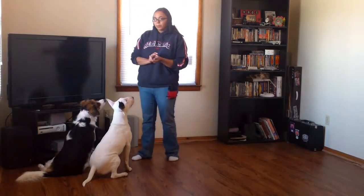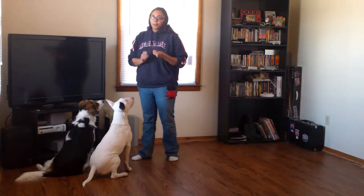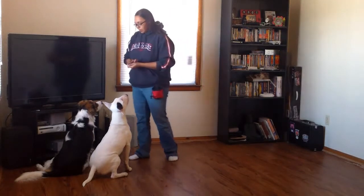The clicker does not confuse dogs if you've got more than one you're working with. The same goes if you're in an obedience class and everybody's clicking. The dogs quickly learn which master and which clicker is actually for them.